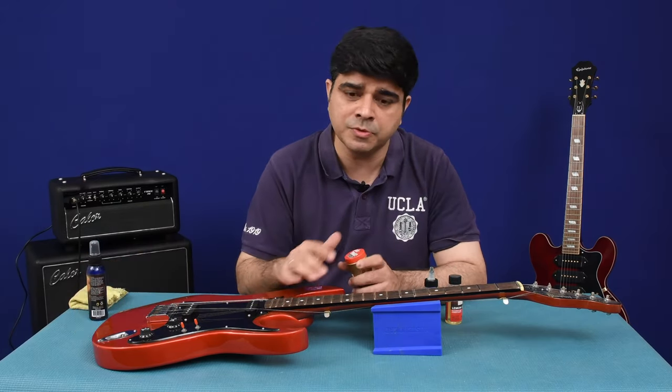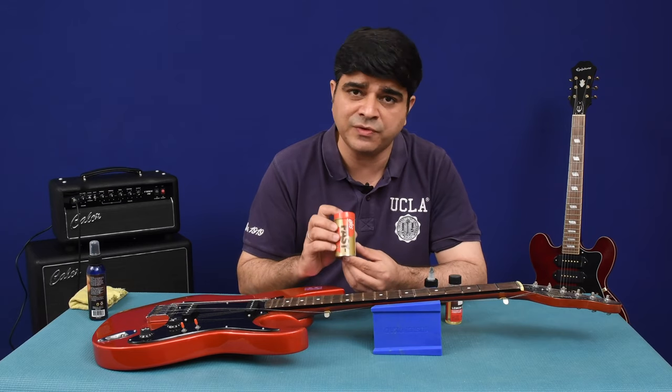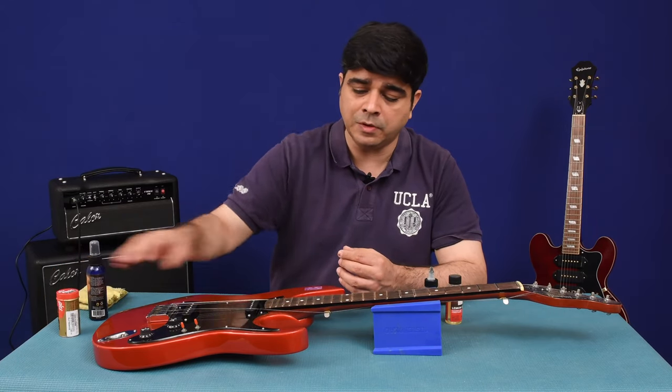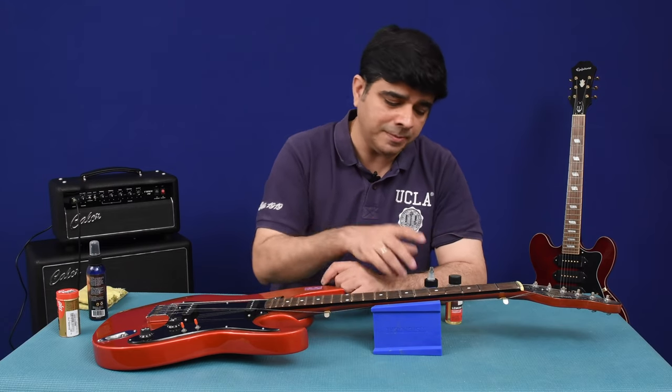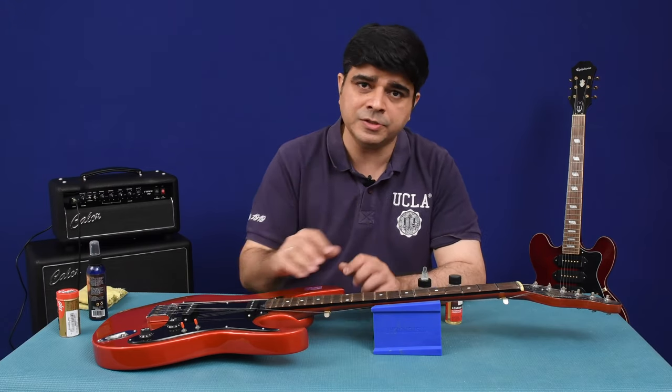If you just want to make the strings smoother, use one of these — this is called the Fast Fret from GHS. It will not only smoothen the strings out, it will also condition the fretboard temporarily. It's not a permanent fix like the oil, but in the short run it's really good.